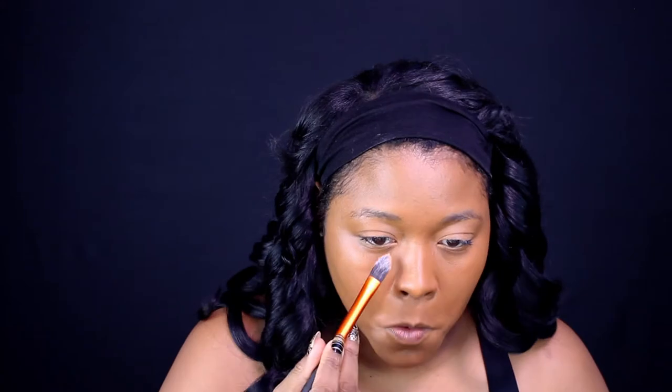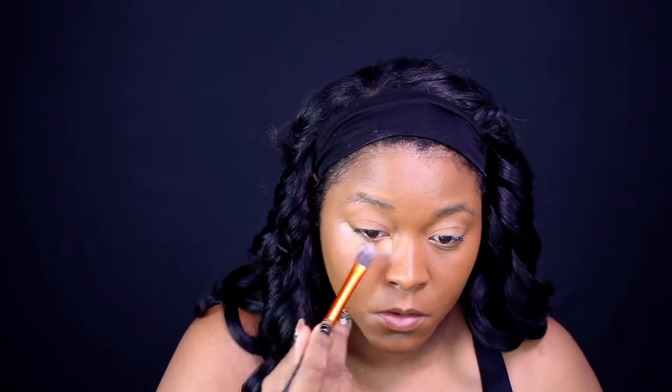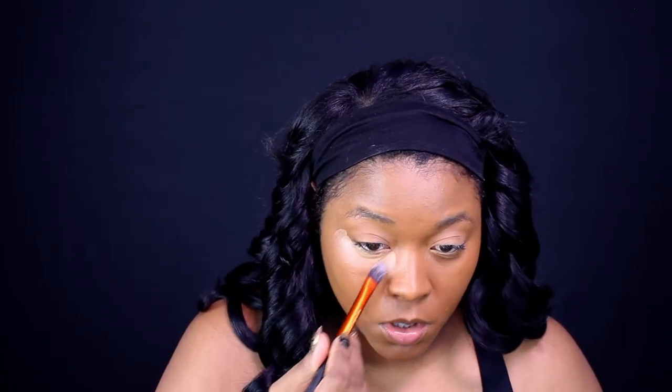Right now I am using my foundation. I used MAC Studio Fix Fluid and Maybelline Fit Me — I put them together to give myself a full coverage foundation.